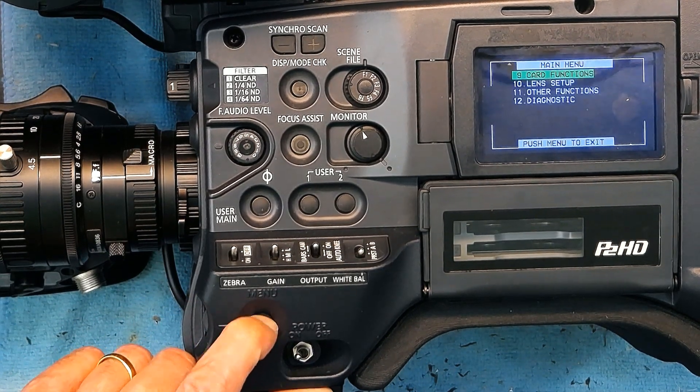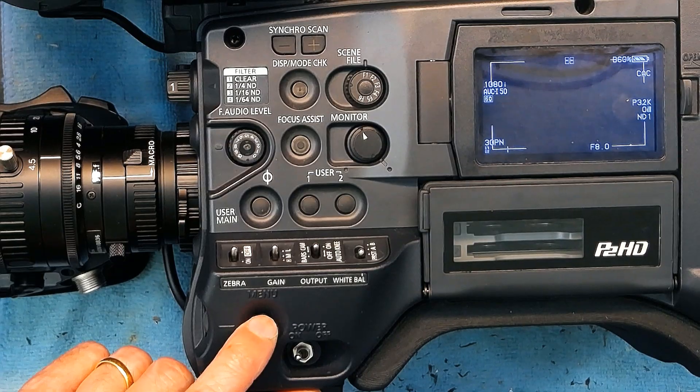Once you're all set, press the menu button once, twice, and three times to exit back to the main screen. I hope this was educational and you learned something from this — please don't forget to like and subscribe.